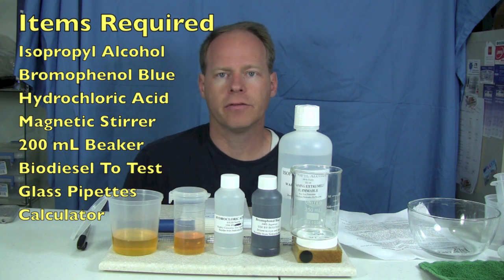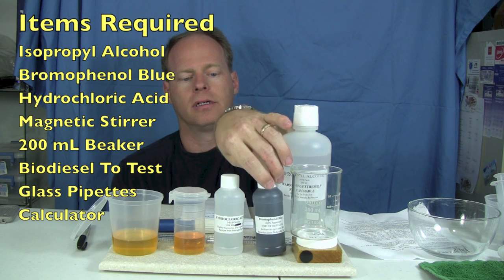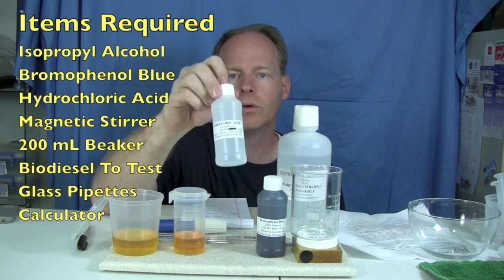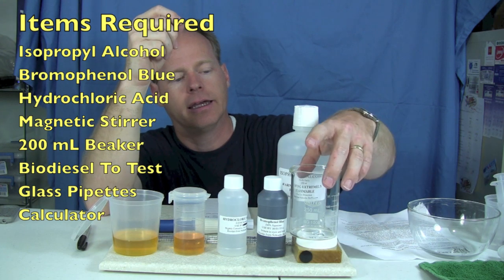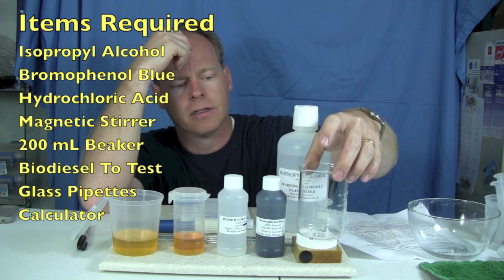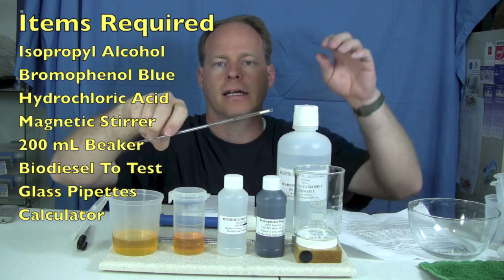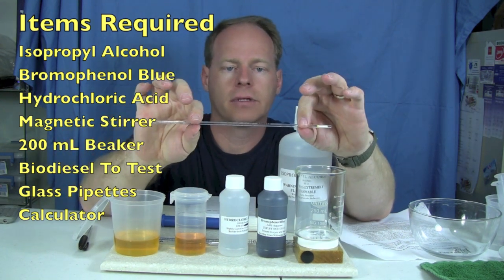To do this test you're going to need a few things: some isopropyl alcohol, some bromophenol blue, some very dilute hydrochloric acid — this is 0.01 normal hydrochloric acid — a magnetic stirrer, about a 200 milliliter jar, some samples of biodiesel to test, and you're also going to be using something called pipettes. We're using such small increments that these really come in handy.